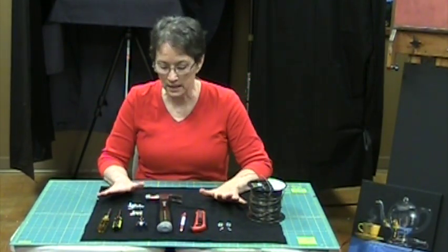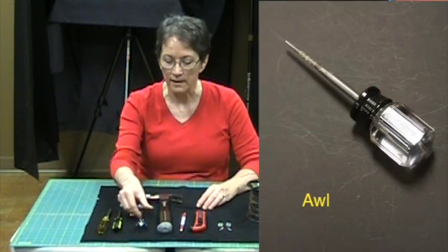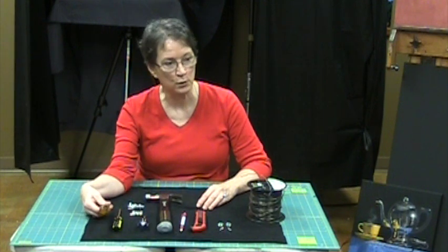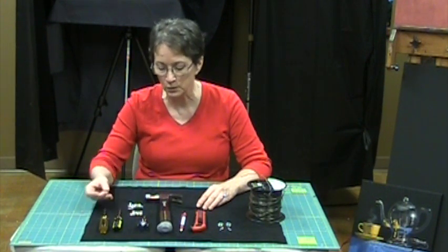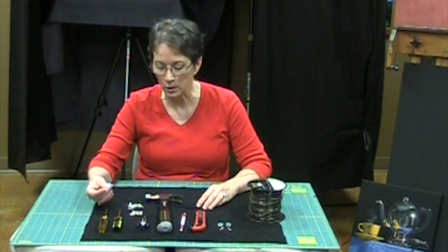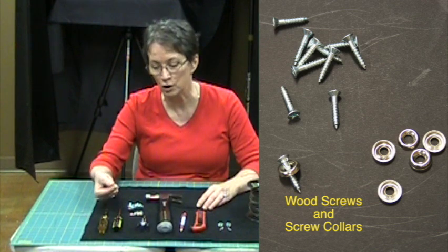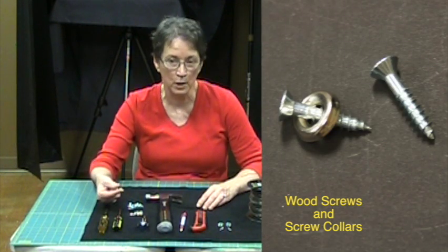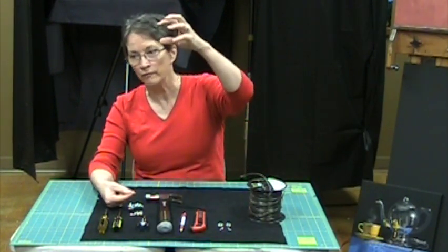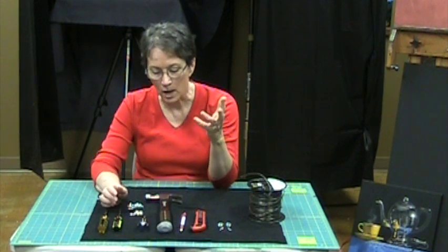What you need to do this is a hammer — doesn't have to be big; I'd say use a small hammer — and an awl for punching holes. You want the correct size of screwdriver. I happen to be using Phillips head screws, so these are Phillips screwdrivers. You want something that's the right size so that it will screw in much more easily. You need screw collars, and you really need these because you don't want the screws going right through the foam core. The screw collar will hold the screw head on top of the foam core while still giving you support.